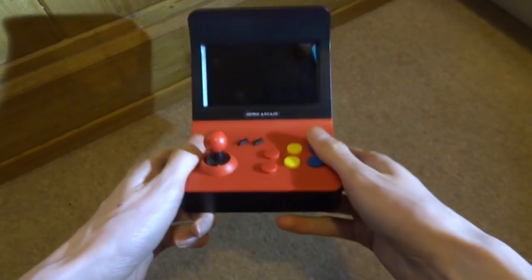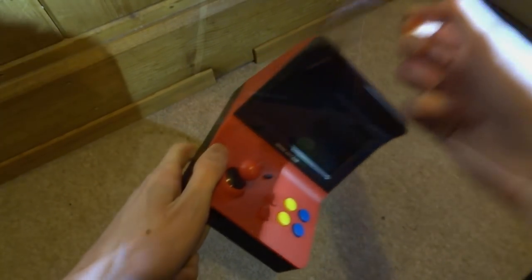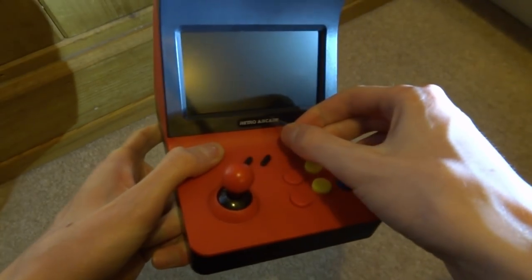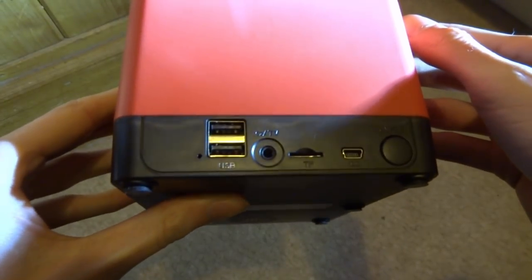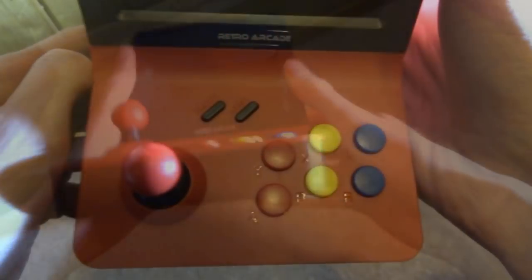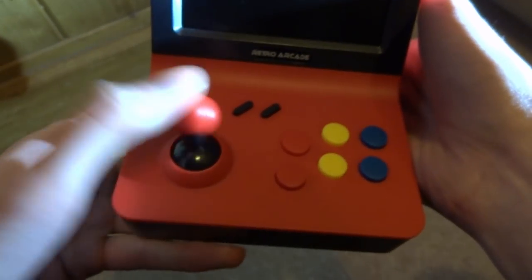Here is the actual arcade machine. It's not too heavy — pretty light. I got the red and black edition, and it has a screen protector on which we can peel off. On the back you can see the USB port, power, SD card slot, AV port, and the on/off button. On the side we have all the buttons: Select, Start, Y, X, L, A, B, R, and of course the joystick.